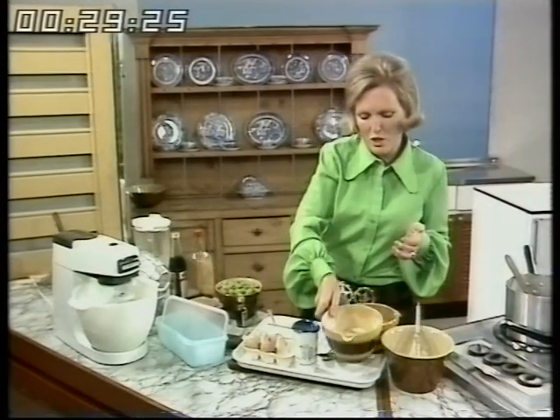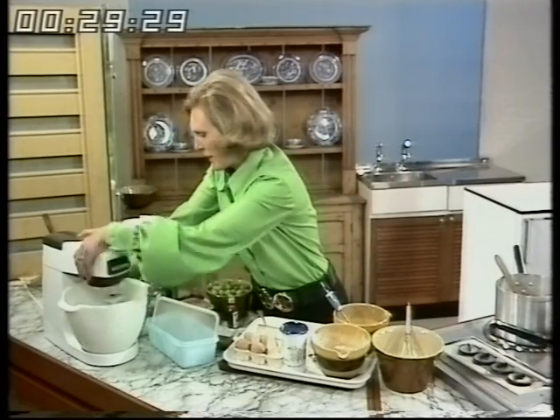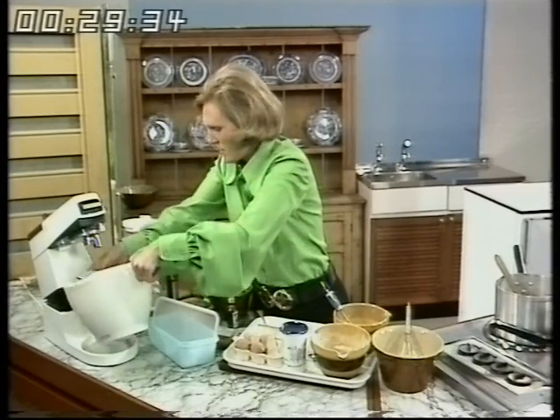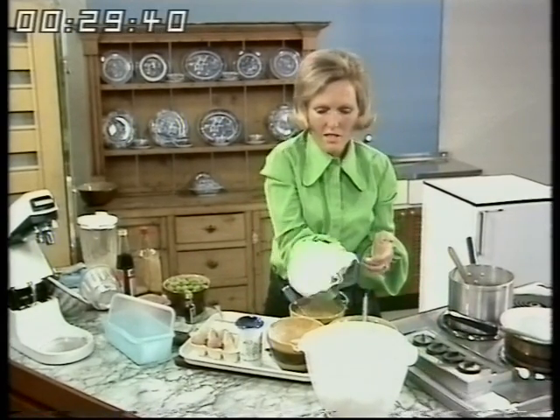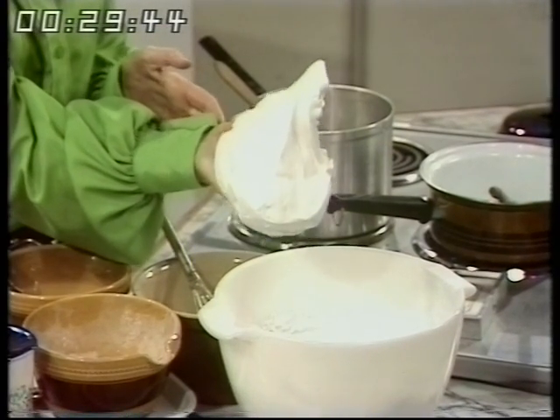Whether you're doing it by hand or by machine, it's essential to do it really fast and quickly. I've got some rather smart tins that I'm using for moulding it. Now that's the consistency — right and peaky, and that's how it should be, the meringue part.